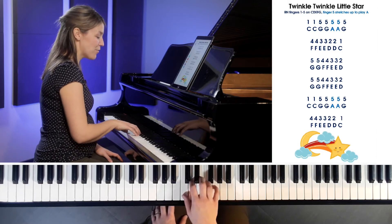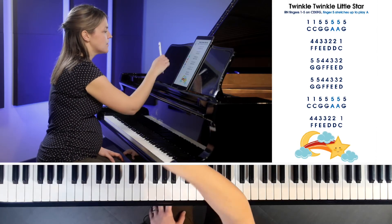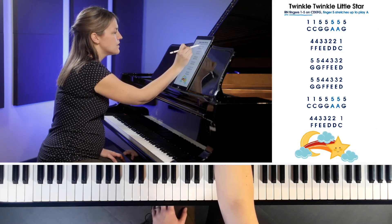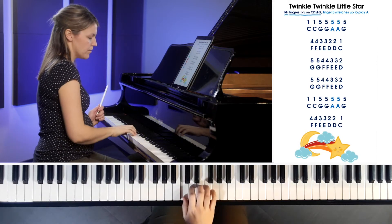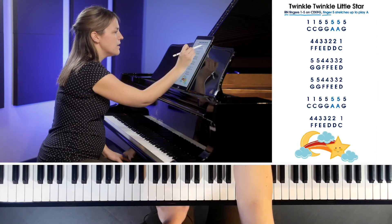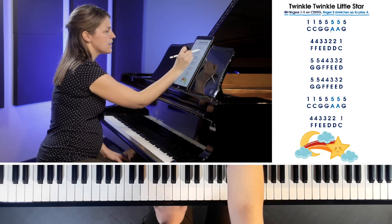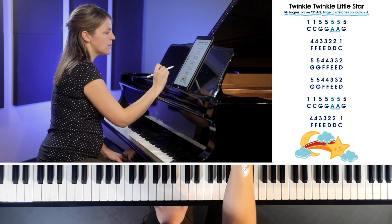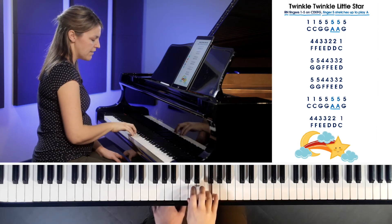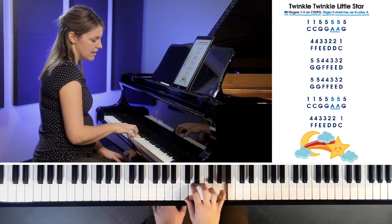Now you might have noticed that we're using only the right hand in this song, but our right hand has to do something a little bit strange. Up here in the description we have R-H, meaning right hand, fingers 1 through 5 on C-D-E-F-G. Then finger 5, our pinky finger, stretches up to play A. It's a different color to help you remember.